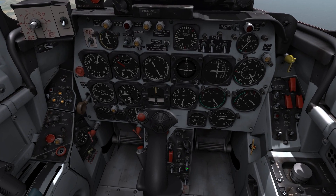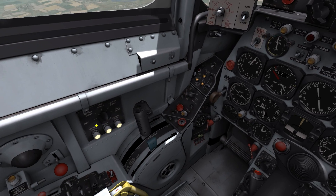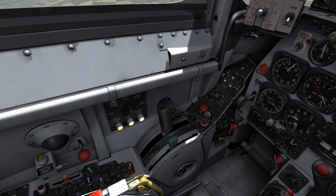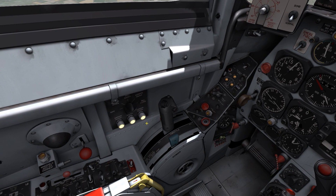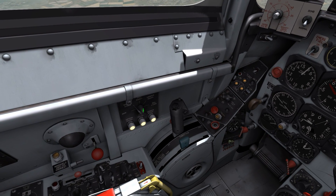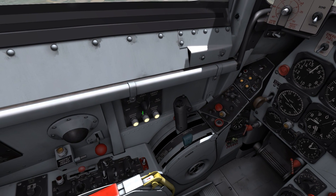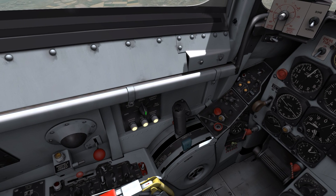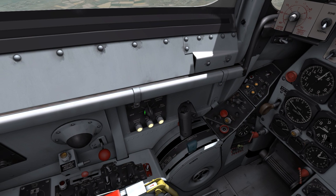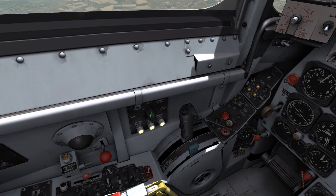When switching to gun mode, you can check if your guns are actually ready to fire by looking at those three lights down here. Those lights indicate whether the upper, lower, or middle pair of guns is ready to fire. With the selector up here, you can set if you want to fire all guns or just a pair — lower, middle, or upper — which might be useful if you're engaging a big target like a bomber and you don't want all six guns to fire, just two of them to preserve ammo.